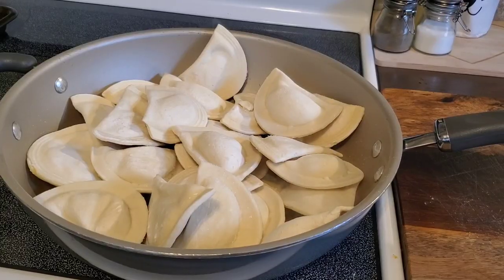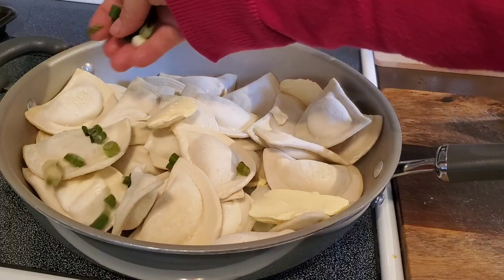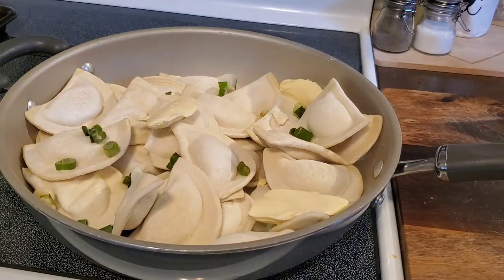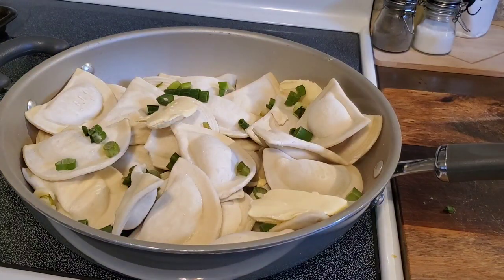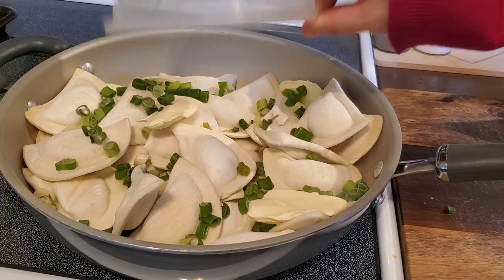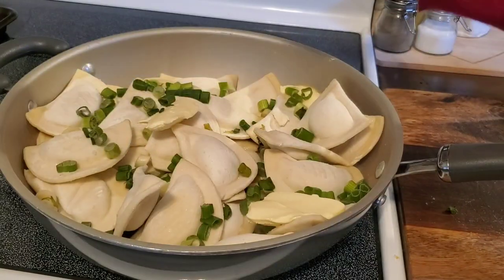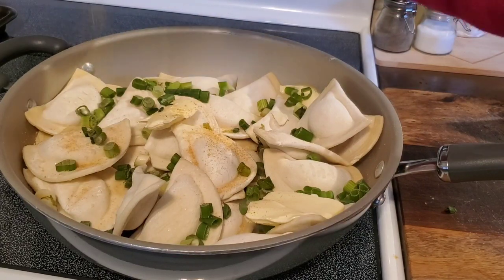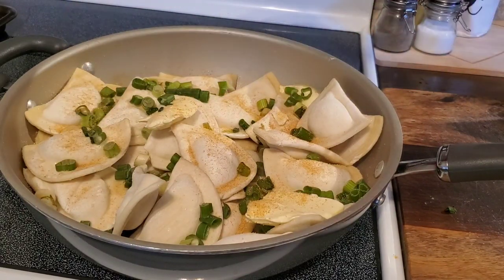I'm making some pierogies that we had left over in the freezer in a skillet with some butter, then sprinkling on some chopped green onions for color and flavor. I think the green onion and chives go really well with the potatoes. I'm also going to do just a little bit of seasoning salt for some extra flavor — you gotta add salt.